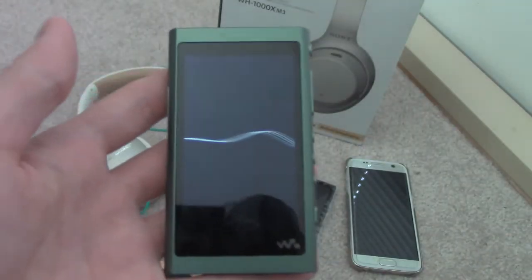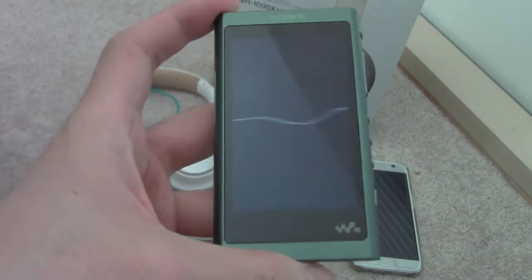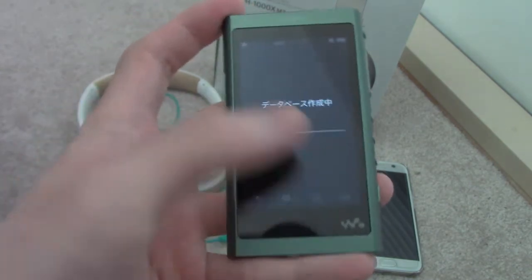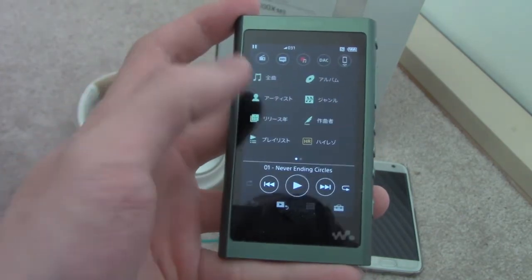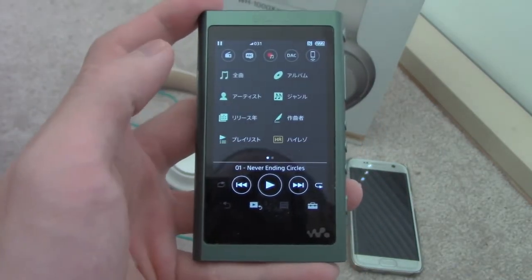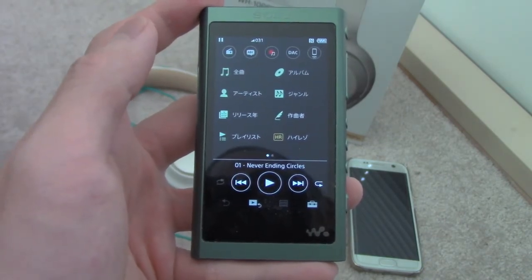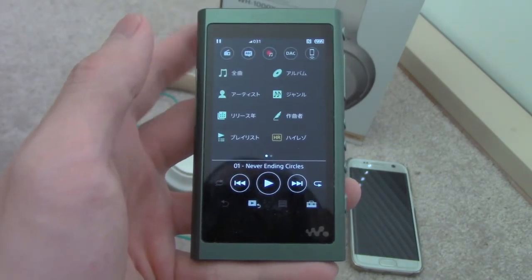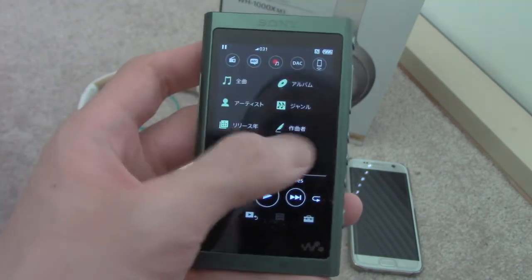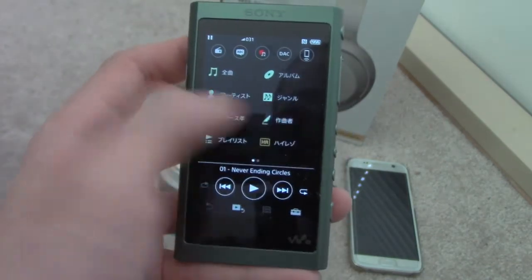People ask if it's worth spending the extra money. You can buy one of these MP3 players used, way cheaper, by importing it rather than buying locally. Mine is in Japanese, but don't worry about that — once you get used to it, it's pretty easy to navigate.